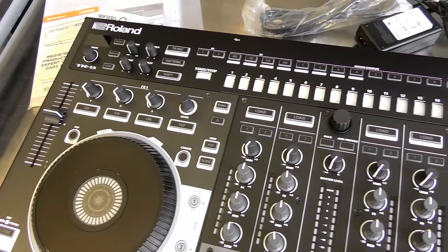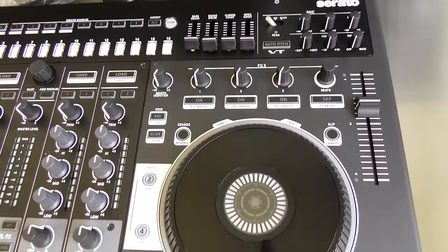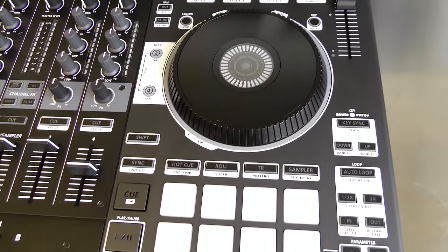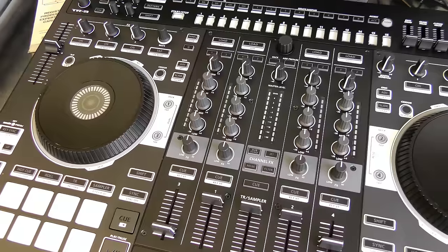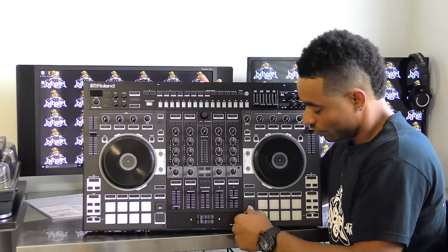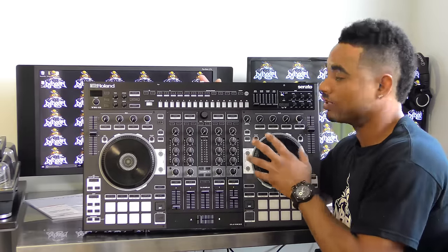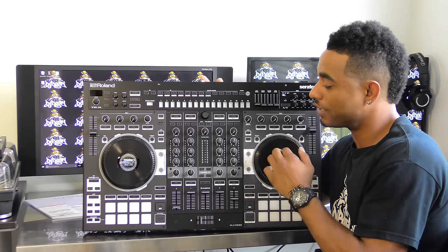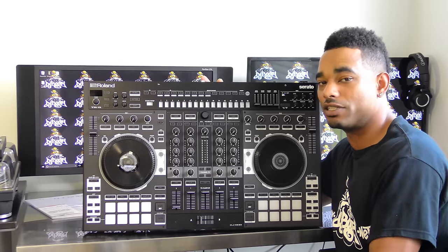You have your TR drum machine at the top. You have your famous pads at the bottom that can also be used to help sequence, plus your cool jog wheels. You have your three-band EQs, your high-low pitch adjustment, and really cool buttons for your play and pause. We'll go through everything on this controller just as soon as we're able to release our full-out video review, so stay tuned to the channel for that.